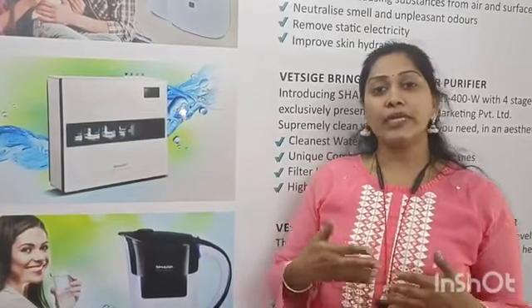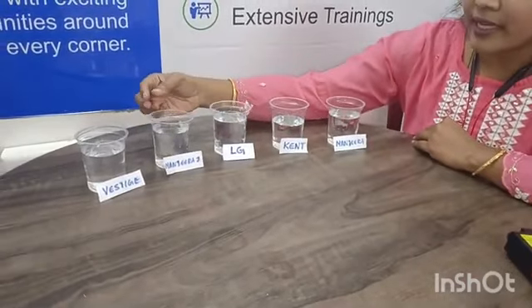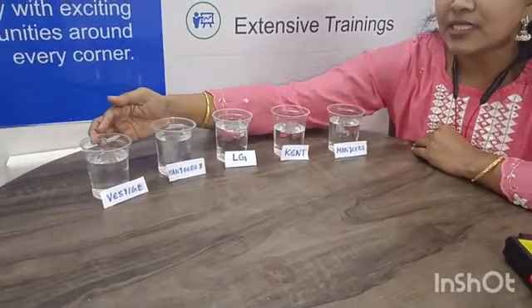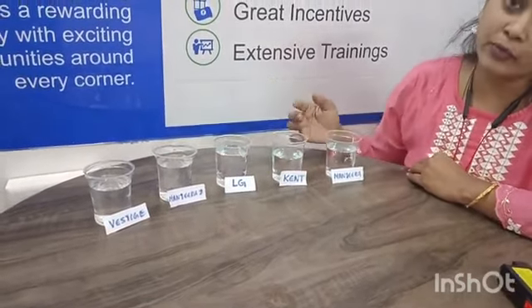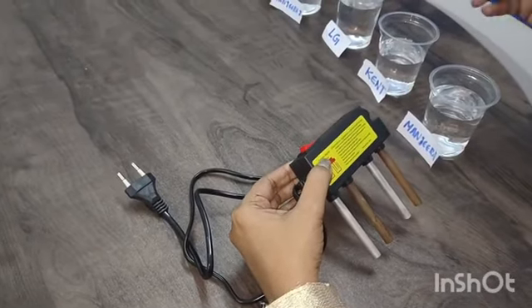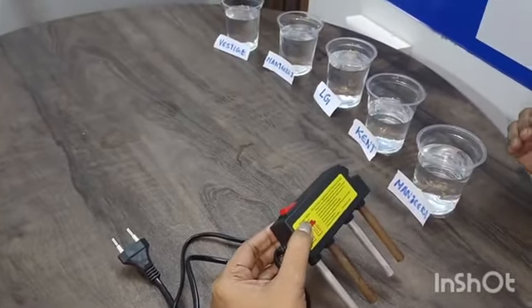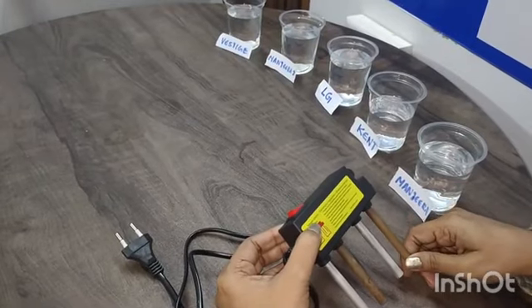Now, we recommend Westries Sharp water. Here we are seeing impurities in the water. We will identify why it is not so clear. Keep watching. Here are Kent, LG, and Bisleri water. Come to Westries Sharp water. At this time, we will try to test how impurities are present. I will test the same thing.